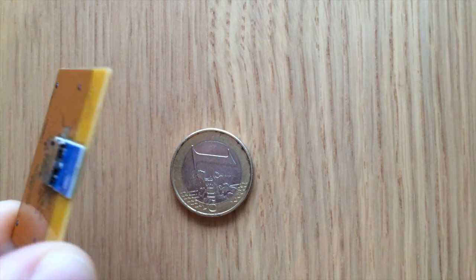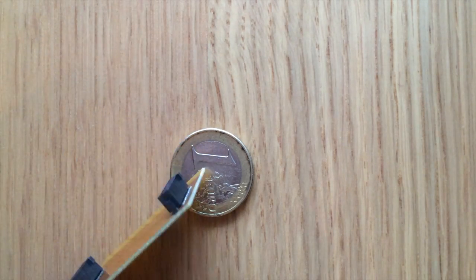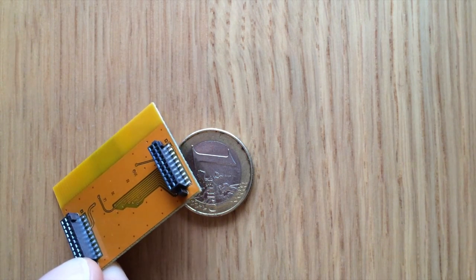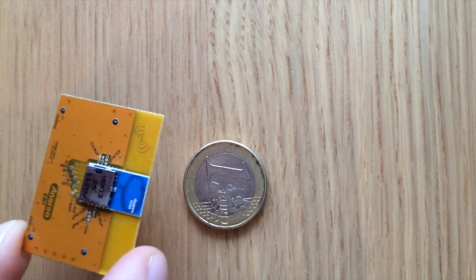So let's have a nearer look at this. You can see the header sockets here. Actually it's pretty tiny.